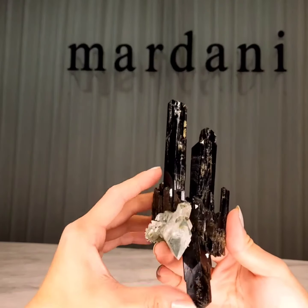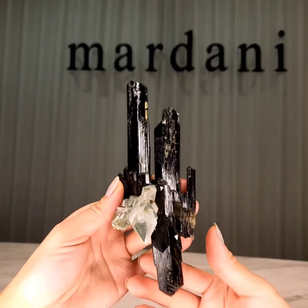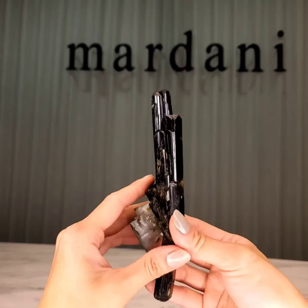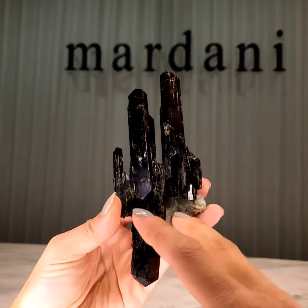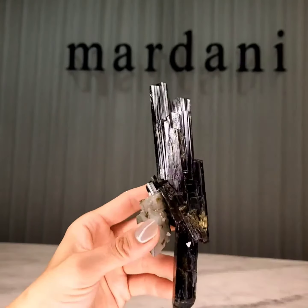We have two mounts for this piece, and what you're seeing right here — those are actually just white stickers that we have to indicate where we can put the mounts. So you can either have your cactus with a flower, or you can turn it around and just see how wonderfully these crystals have joined along here in a really architectural, sculptural way. It's a beautiful piece.